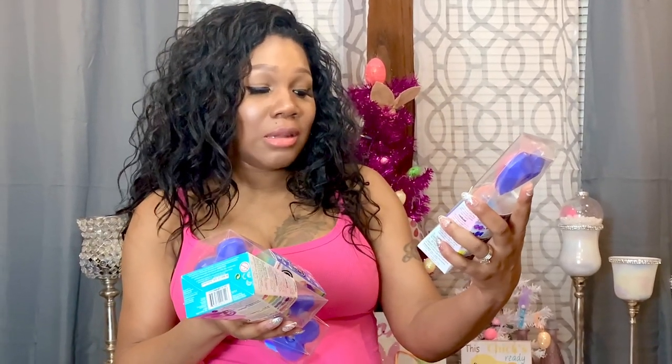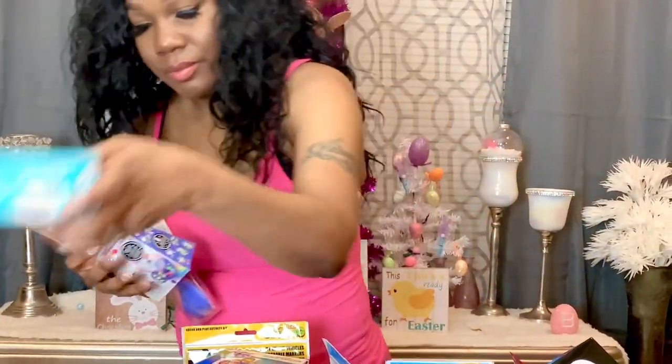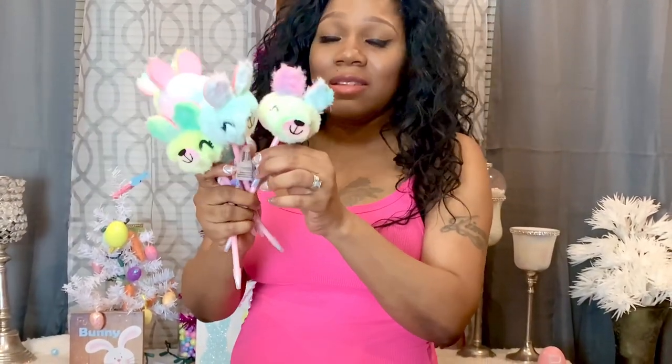The next thing I have are these 'Make It Real' Crystal Secret DIY bracelets — they're inside lockets — and I'm going to give these to the five youngest girls. The next thing I have are these sets of bracelets from the Dollar Tree. I'll just split them up between my girls — they're just fun little bracelets to wear. The next thing I have are six of these cute little teddy bear pens and I got these for the girls.